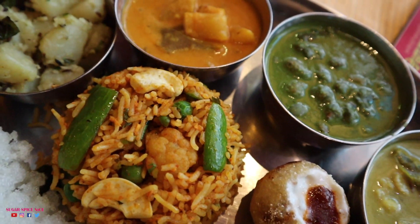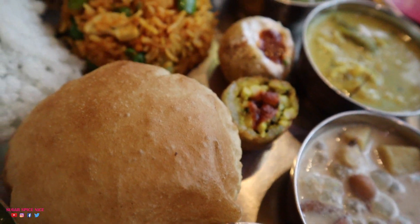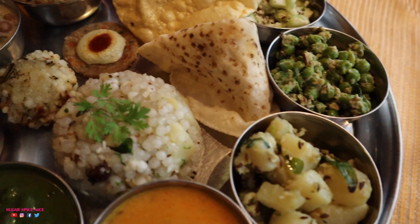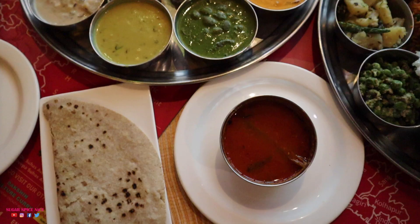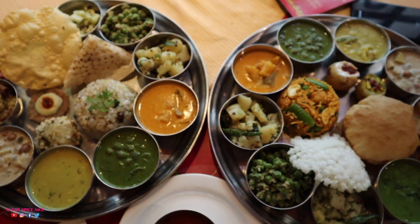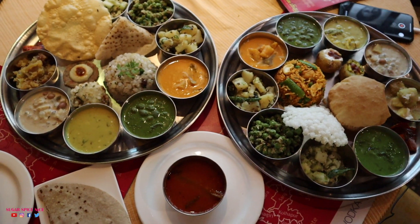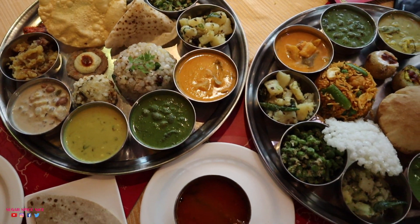So we've actually ordered two separate Thalis since it's two of us and we've tried to mix things up so that we get to try everything. In this Thali there is Masale Bath, Farali Kachori and Puri. Whereas in the other one I've taken Sabudana Khichdi, Rice Bhaakri, and Sabudana Vada. You can see literally all the items that can be in this whole Shravan special Thali.